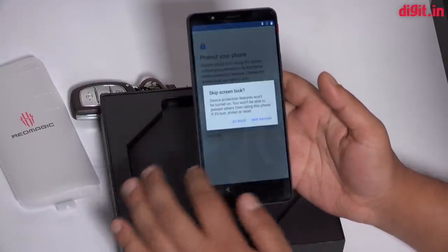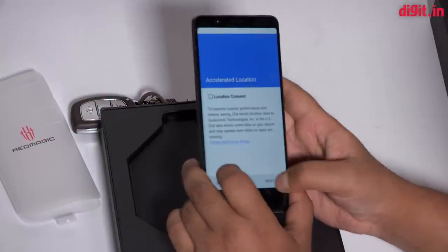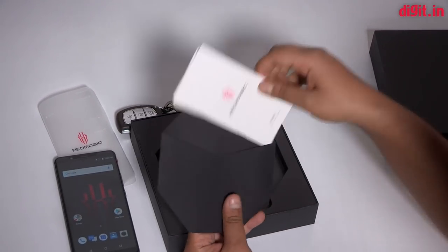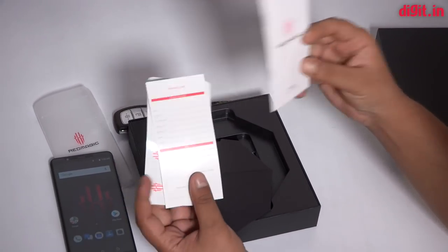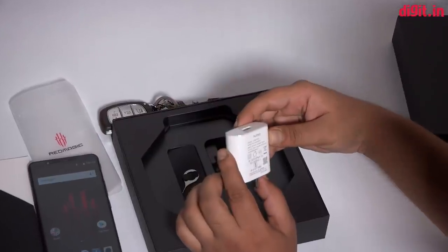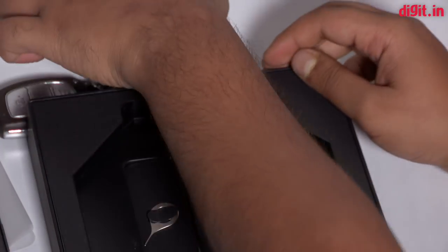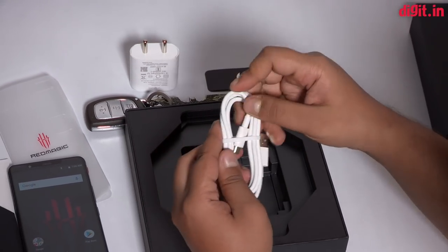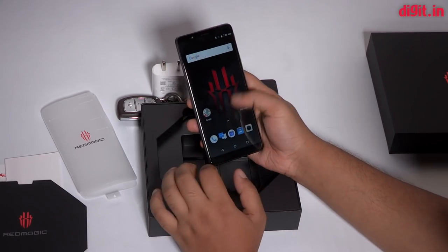Now the phone is set up. Let's take a look at what you get in the box. You get a lot of Red Magic stickers, a warranty card, and a quick start guide. Here's the charger — it's a 12-volt charger, so I'm guessing it's a fast charger that will top up the phone pretty quickly. There's also a SIM card remover and a USB Type-C cable for charging.